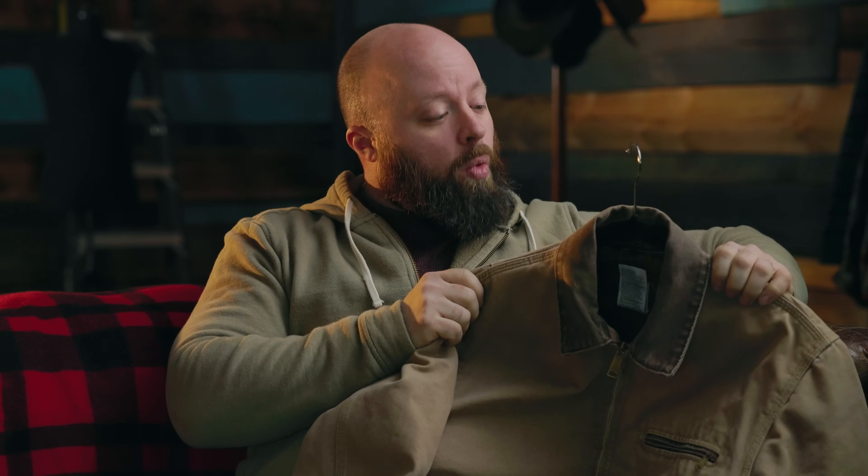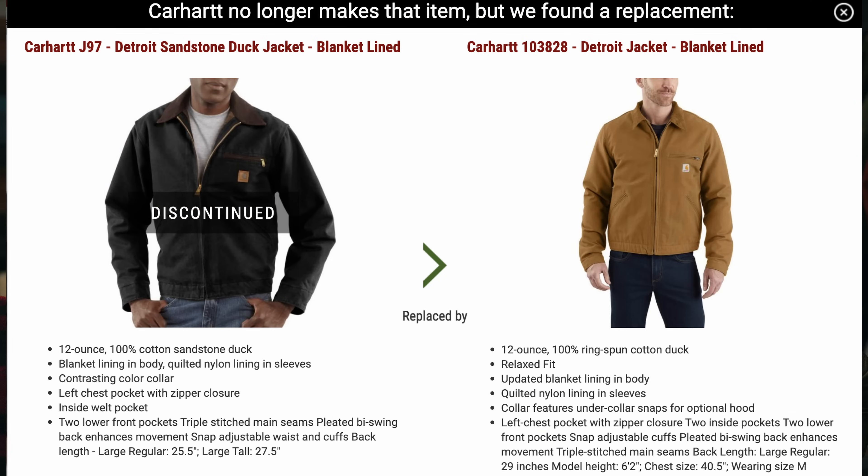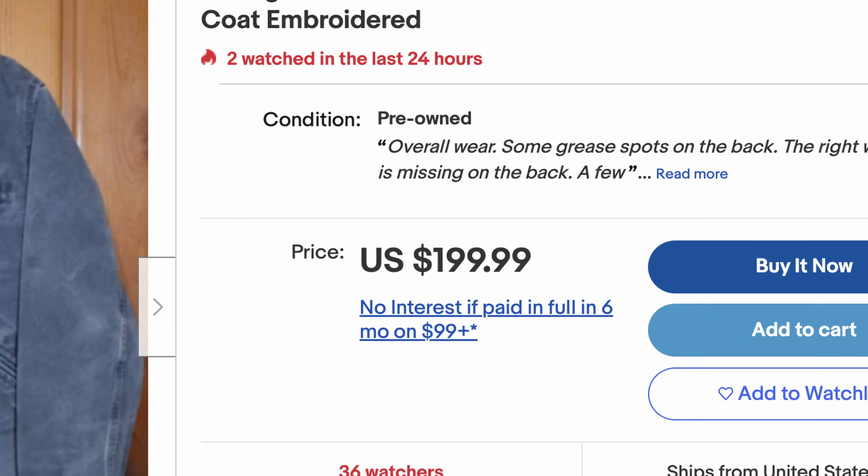This is my old Carhartt J97 Detroit jacket. I bought this when I was in my last few years as a mechanic, then wore it all through my apprenticeship and into being a journeyman electrician. But then Carhartt redesigned the Detroit jacket and added a bunch of features which a lot of people felt took away from the original charm of the thing.